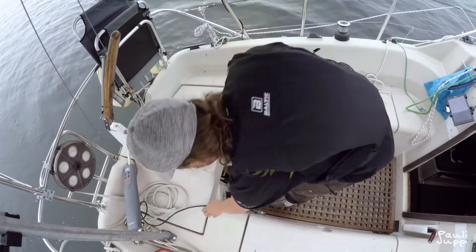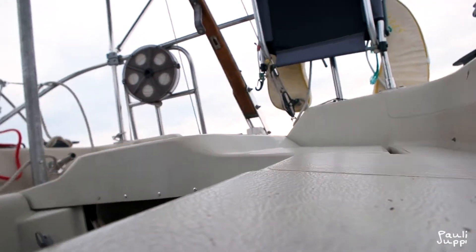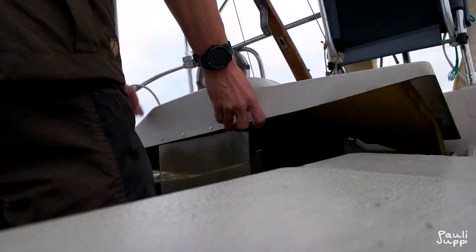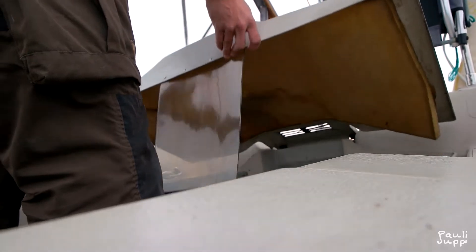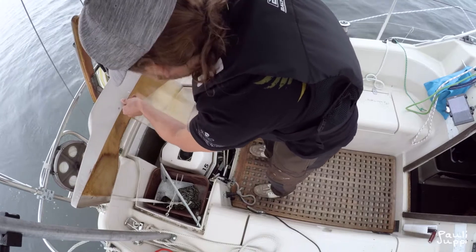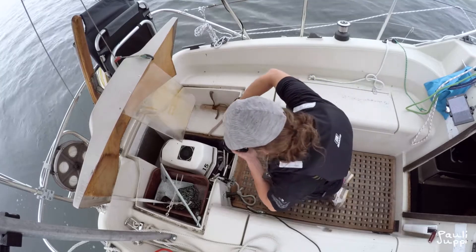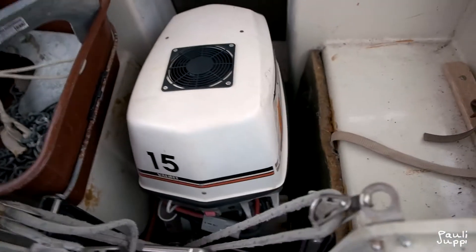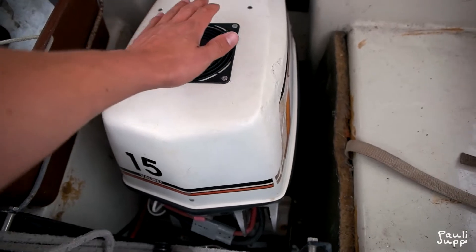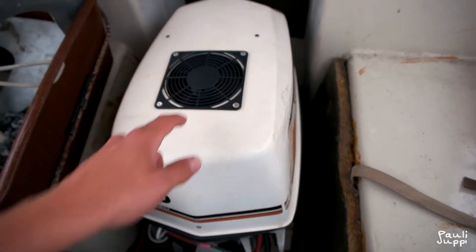Let's first take a look at the motor. You can hear a blowing sound — it's from the cooling fan that I installed after I got overheating problems with the motor and also the controller. So I installed this big fan over here.